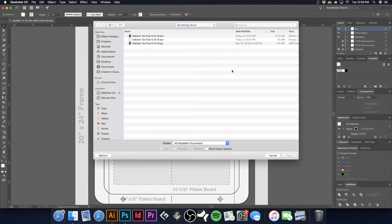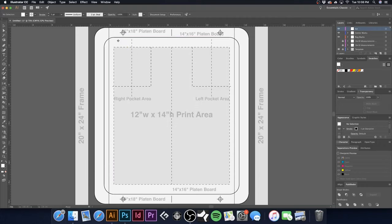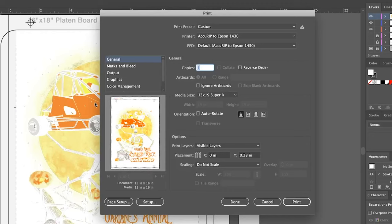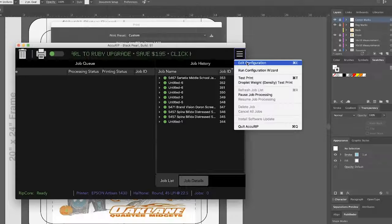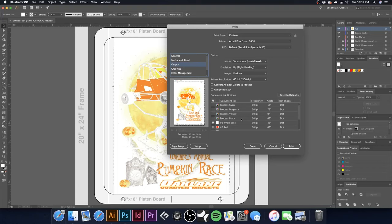Command-Shift-P to place — now we're bringing in the EPS with those same spot colors. Align it to the center of the art board, registration marks are all set. Hit Command-P > Output — with the EPS, there's no CMYK in there that will accidentally print. We just have our spot colors. We are using Accurip Black Pearl — they have an upgrade to Ruby but we'll hold off. In Accurip, go to Edit Configuration > Configure Halftones: we are using 45 LPI at 22.5 degrees. I'll go ahead and hit Print.